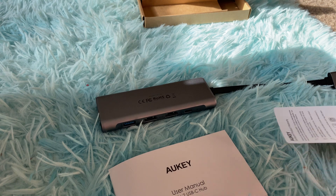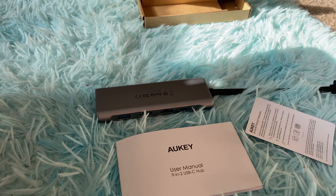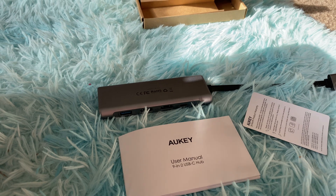That's all. These are all the features of this product, and it's really useful for my MacBook Pro. Thank you so much, have a good day.